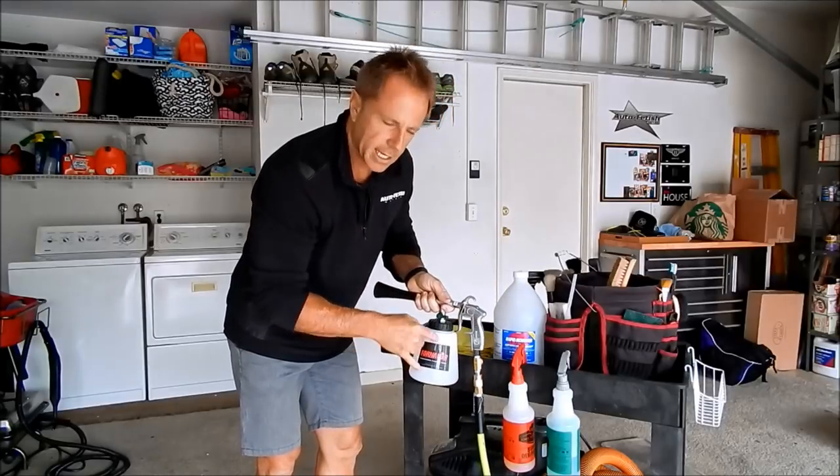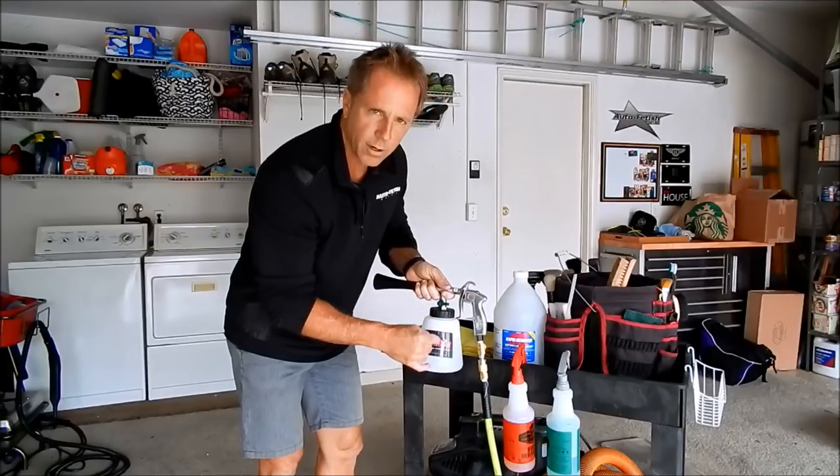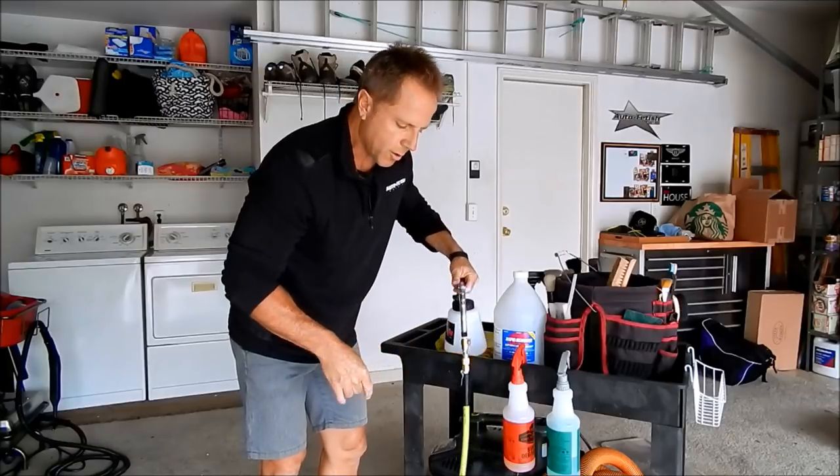In my solution tank for the Tornador cleaning gun, it's strictly tap water. So let me set this up for you.